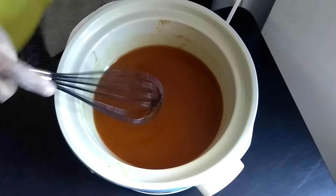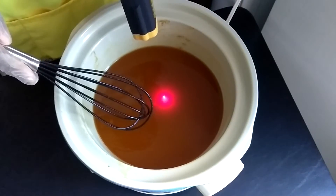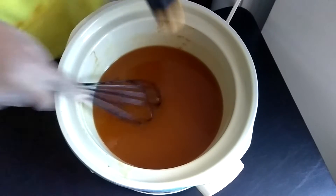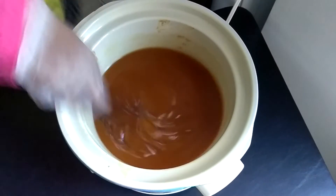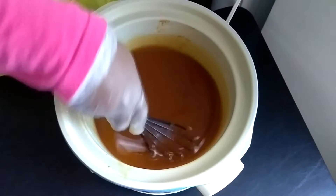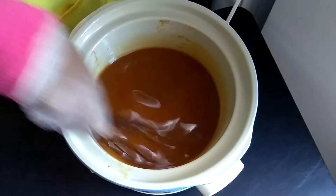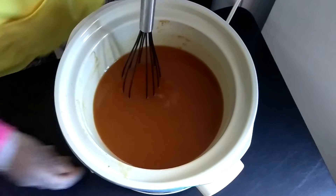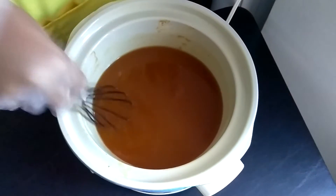Let me take the temperature and see where it's at. 134 — okay, cool. So it's got some climbing to do as far as heat. I cook on high, by the way, not low — I turn it all the way up.